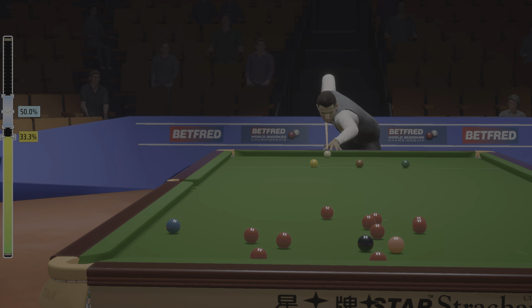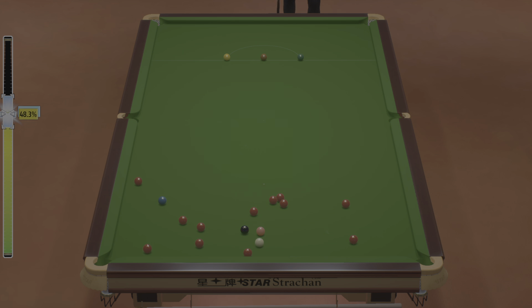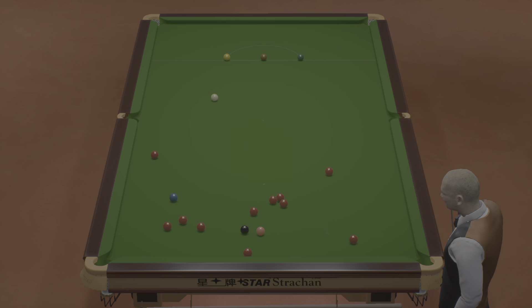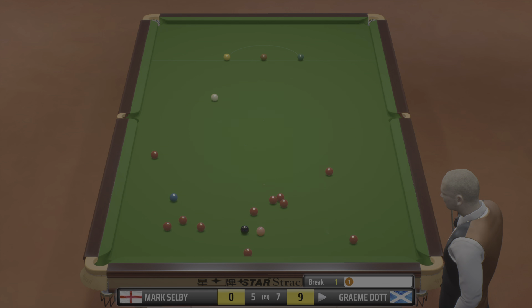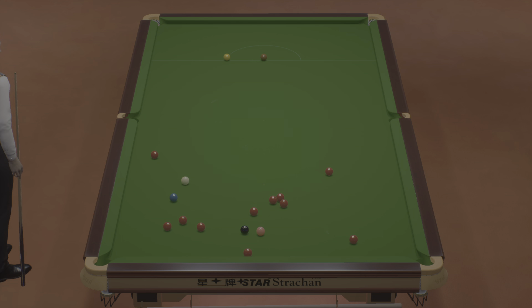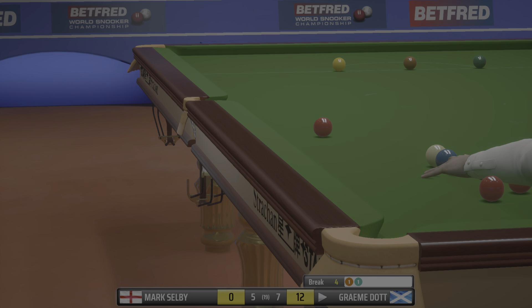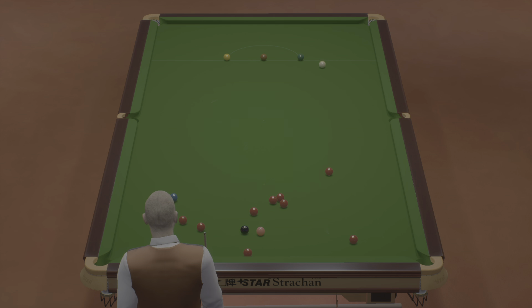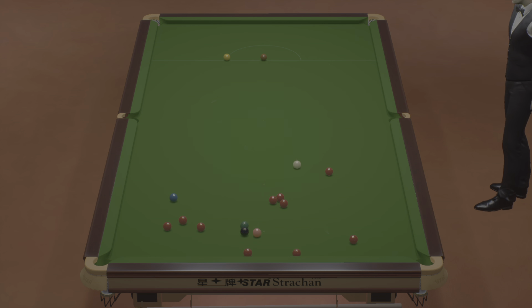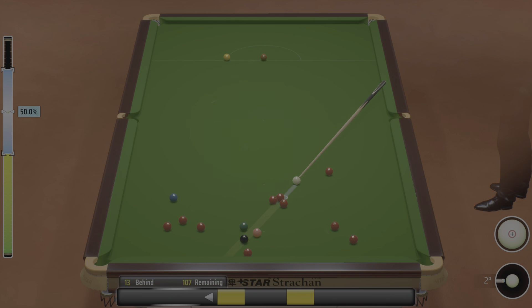This is no gimme. No, not this time. Close, but a miss nonetheless. Not an easy one, but a half chance. Graeme Dott, five.